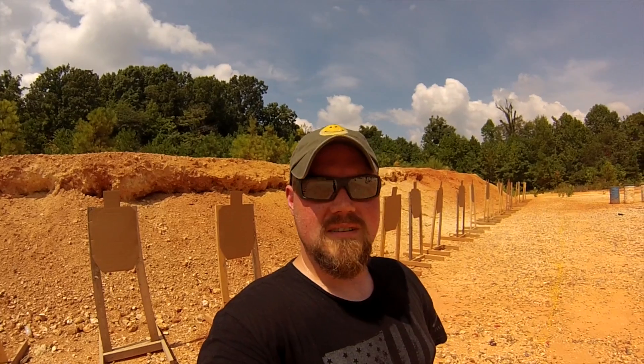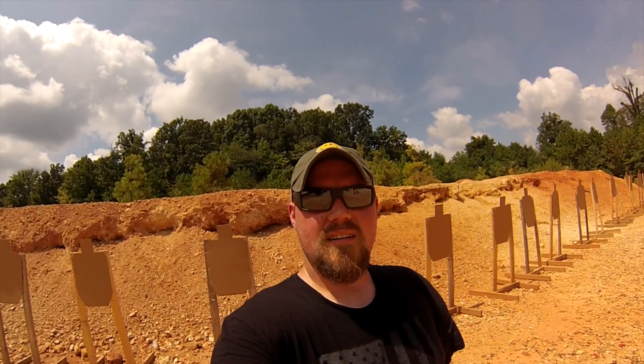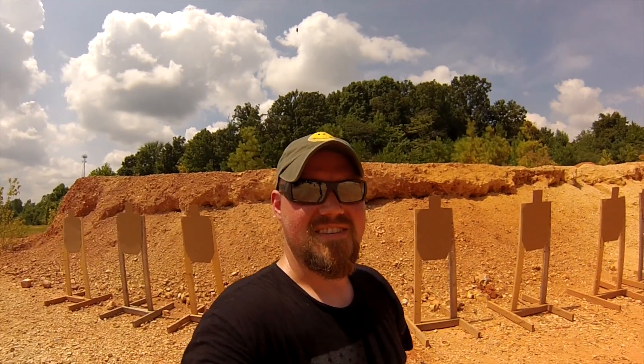Hi, Mike from Single Hand Solutions. It's my birthday August 25th and I am out here in Camden, Tennessee doing the Tactical Response Fighting Pistol class with James Yeager. We just stopped for lunch and as you can see I'm drenched in sweat — being a Pacific Northwest Oregon boy out here in Tennessee in August.